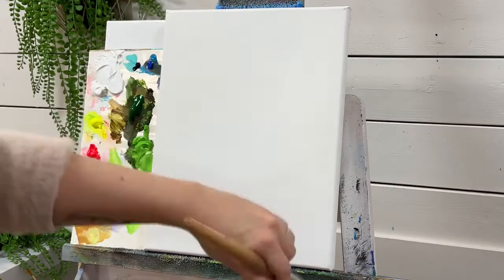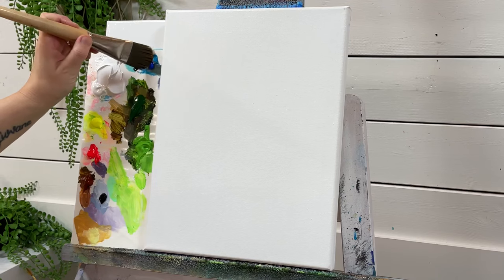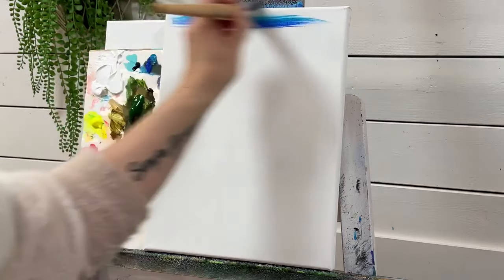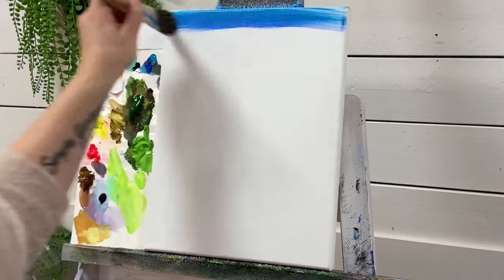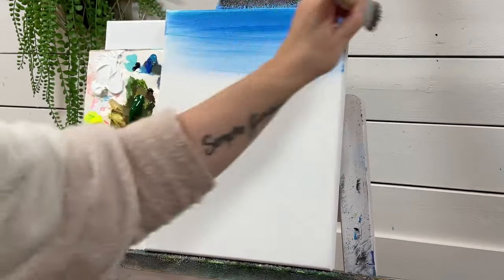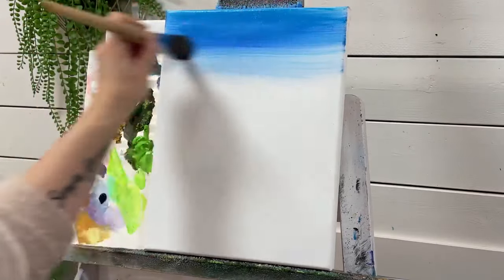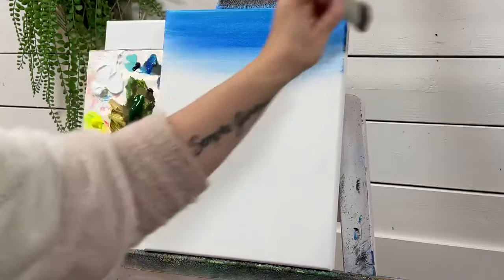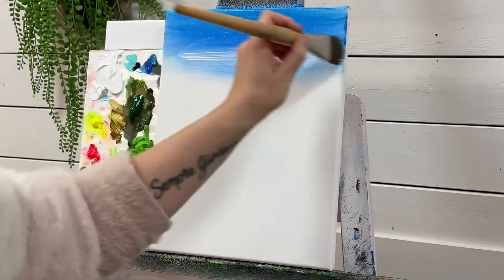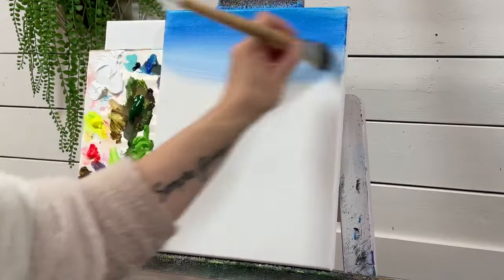Finely sand if needed. Let's go ahead and start with our first colors — Compost Blue one and Cobalt Blue, both on the brush. We're just going to start at the top of the canvas and work our way down. Then we add white, starting partially where we left off, working it back up and then back down.